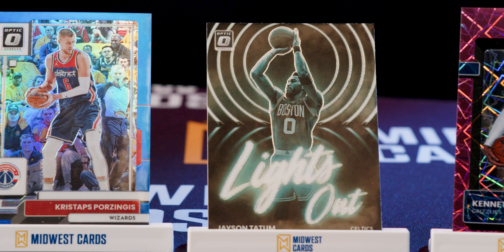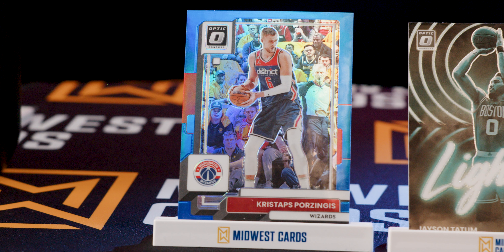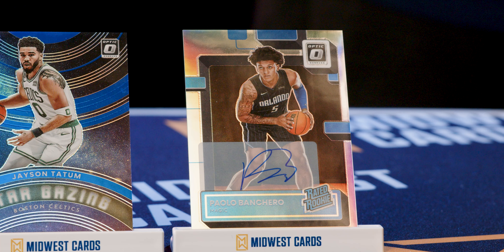The only place you're going to find that green Lights Out is in the hobby box. Down here on the end, this is another parallel — the blue one, also numbered out of 49, just called the blue parallel — Kristaps Porzingis. And last but not least, the one auto in the hobby box, and we hit a home run getting the Palo Banquero auto rated rookie. Wide array of options in these boxes — all kinds of fun stuff between the autos, numbered cards, inserts, and inserts that are also numbered. There's so much more — this is just one box example. Good luck hunting, and you can find all of your hobby boxes at midwestcards.com.